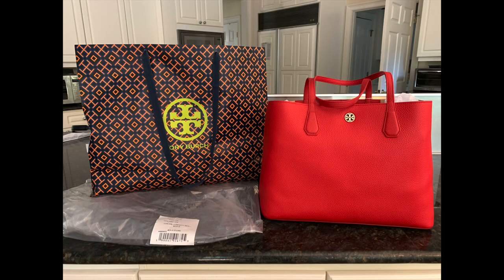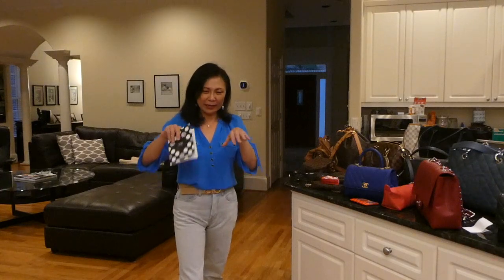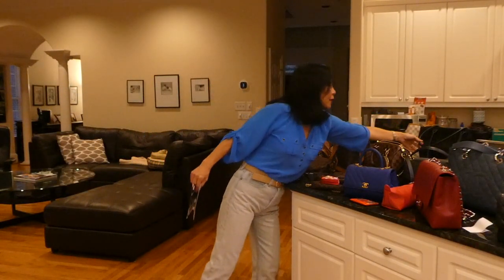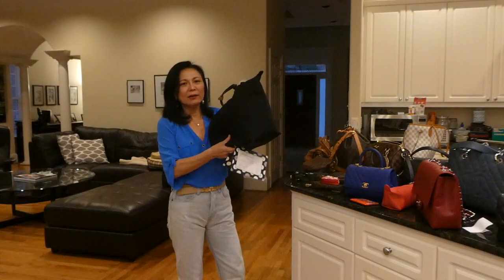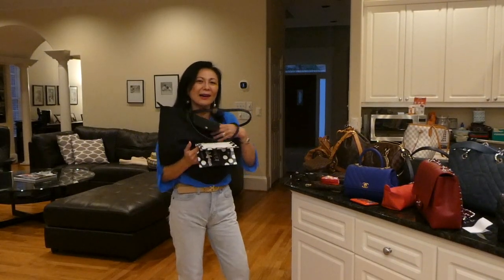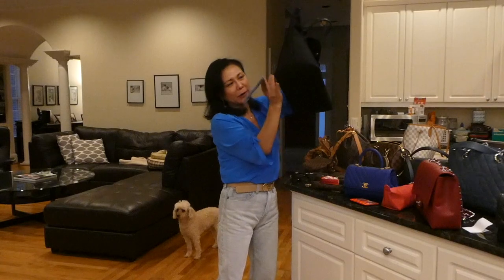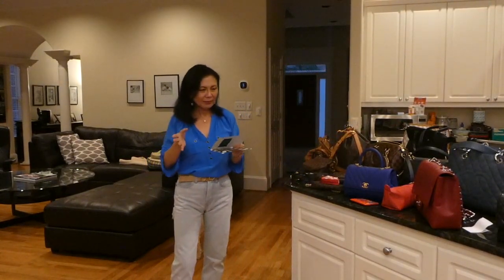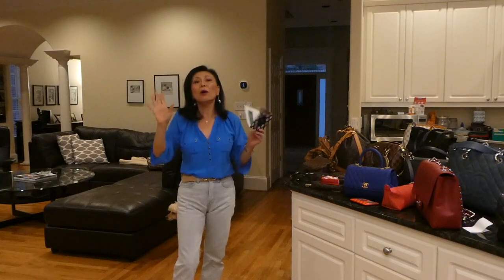I also had the Tory Burch Brody Tote — a red tote bag I got at a Tory Burch outlet store for under $150. I got a phenomenal deal but I never really wore it because it was leather-lined inside and I didn't want to mess it up. When I needed a tote I usually grabbed my Longchamp because it has a zipper and just felt more comfortable. So I sold the Tory Burch.